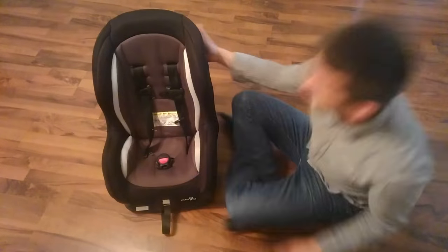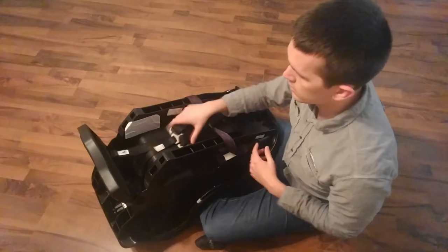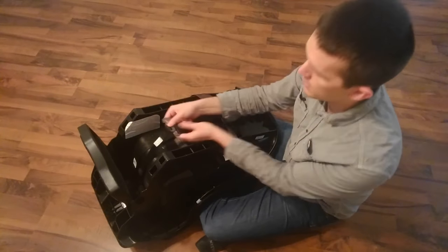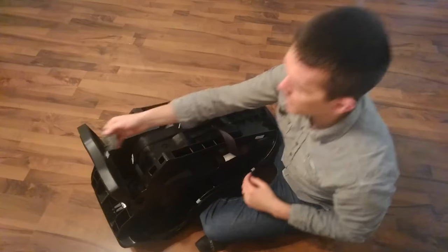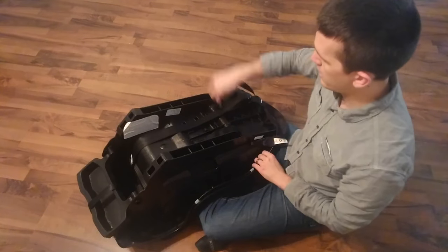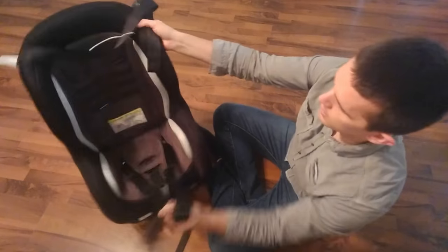First things first, we need to flip the chair onto its back and disconnect the straps. There's this little T connector here — slide each strap out of the little connector and out, then they will just slide back through the back of the chair and disconnect.